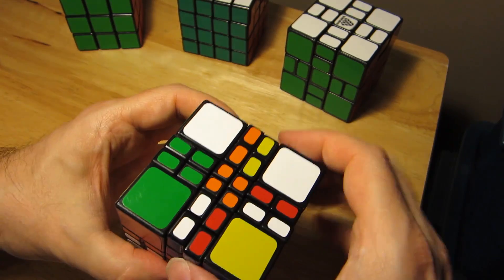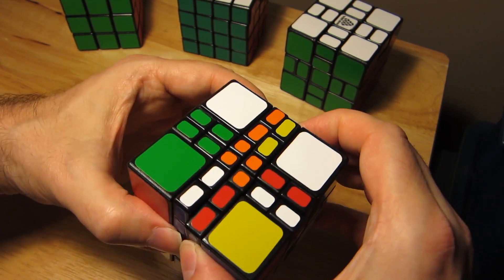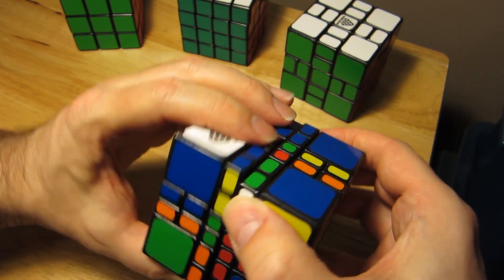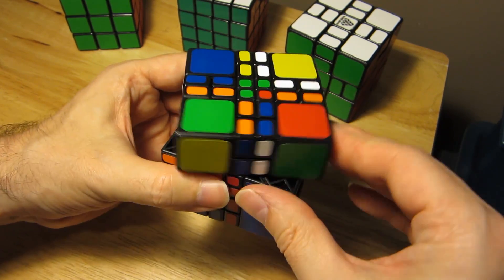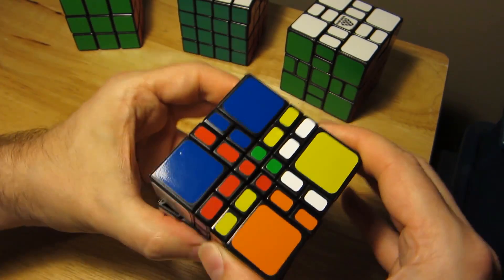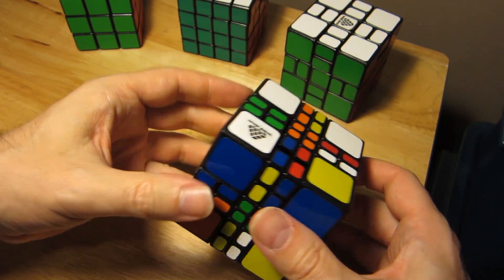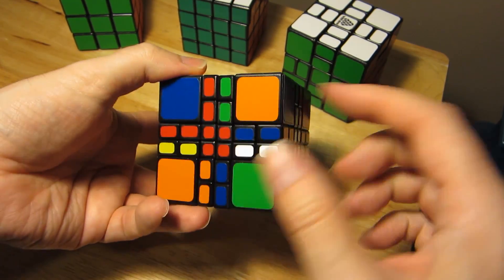You'll notice I'm kind of gingerly holding the middle layers. I find that squeezing the middle layers helps a little bit. The puzzle works really well and turns really well, but if it gets misaligned a little bit it does get a little locky. The way it gets misaligned is I'm just not turning it very accurately - solving through a camera lens is a little hard to keep everything lined up.